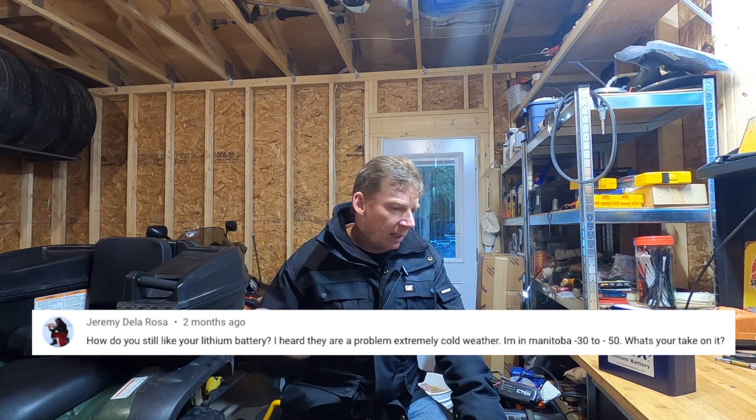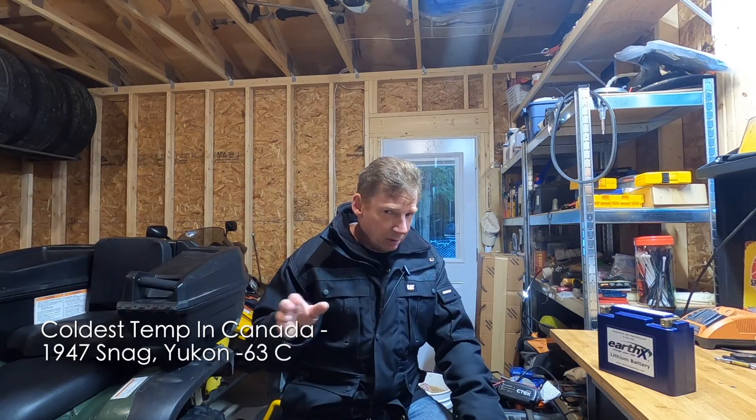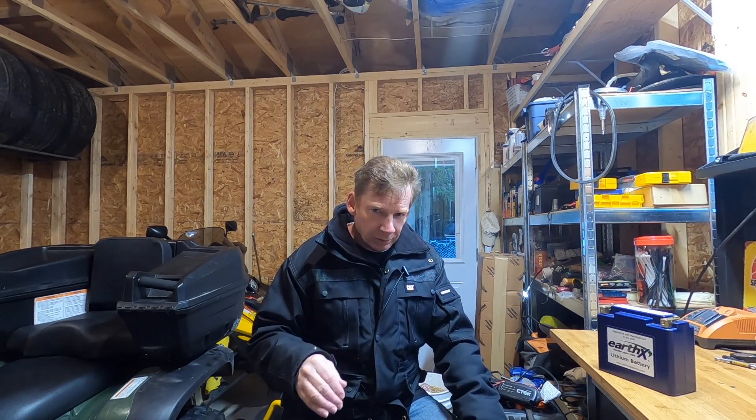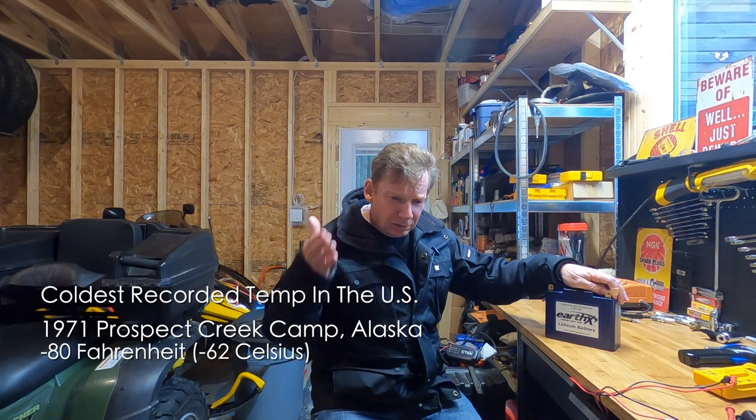Now in terms of those really cold temperatures — some of you guys in Manitoba, Yellowknife, and Alaska were talking about minus 30 to minus 50. Keep in mind, I'm in Ontario, Canada. I get some cold winters, but I don't get anything like minus 50. If you regularly dip that cold because you live in the Yukon or on the moon, then I can see where you'd run into problems.